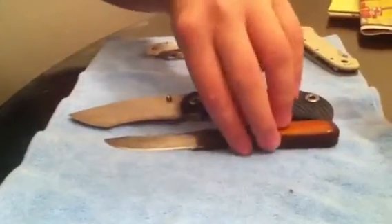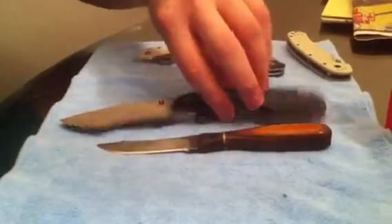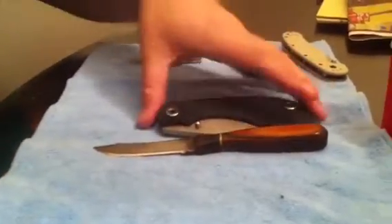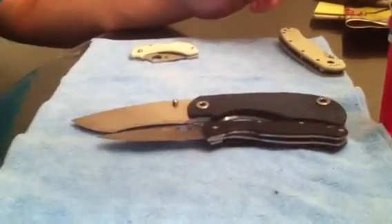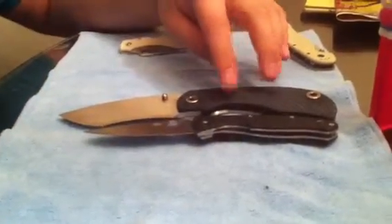Here it is next to a little Anza fixed blade. It's quite a bit bigger than that. Here it is closed next to that. And here it is next to a Tenacious — everybody has a Tenacious so I always use that as like a benchmark. It's quite a bit bigger than the Tenacious, handle wise and blade wise.